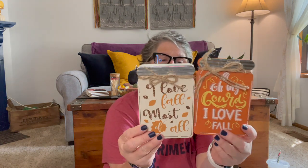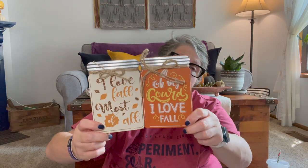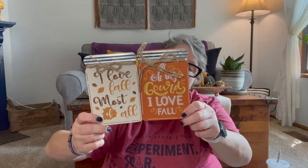I found these — I'm not really doing farmhouse right now but I liked them, and I liked the metal detail. This one says 'Oh My Gourds, I Love Fall' and this one says 'I Love Fall Most of All.' There was one more but I only grabbed two. I liked the metal detail that makes it almost look like a mason jar. You can flip them over, paint them, sand them, do all the things. Perfect for tiered trays or just sitting on your mantle, shelf, or bookcase.